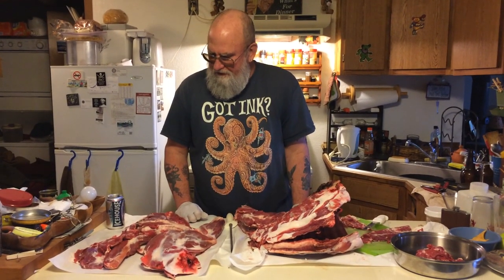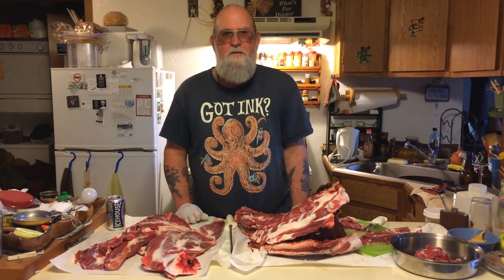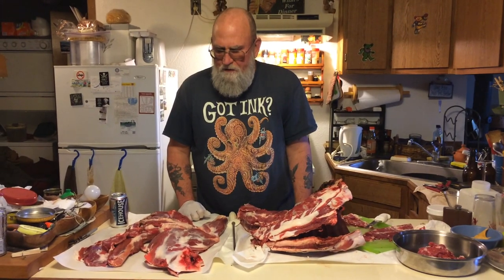What are you doing, Captain Dan? I'm cutting up a deer that I shot last Sunday. I'm making it into meal-sized pieces.